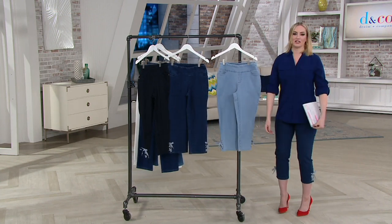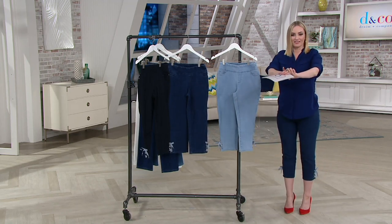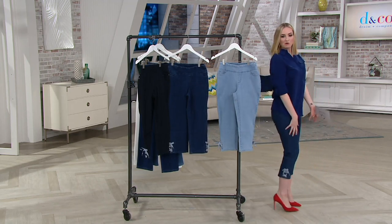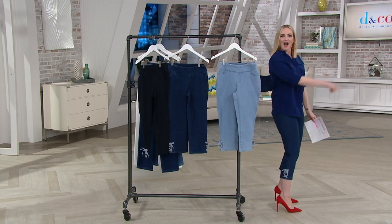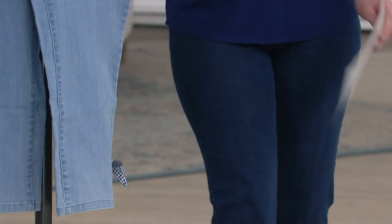I'm wearing these and they're super stretchy — watch me bend down. And there we go, super easy. No baggy knees, which is crucial.